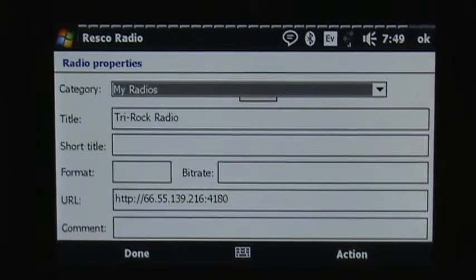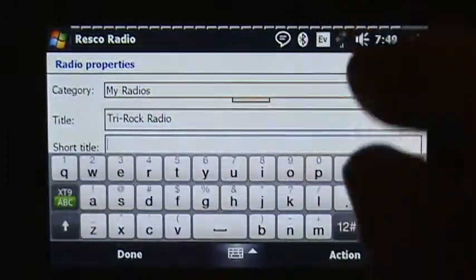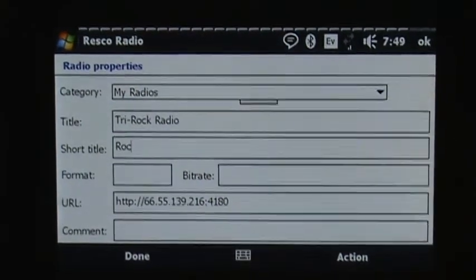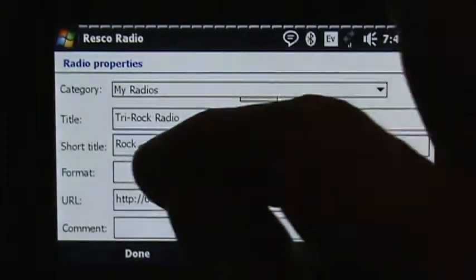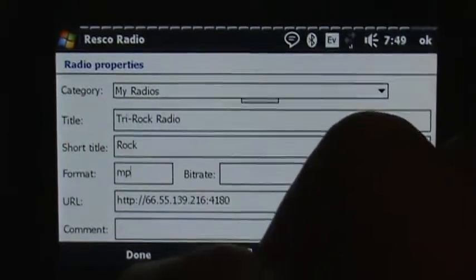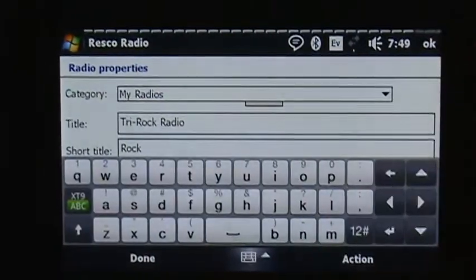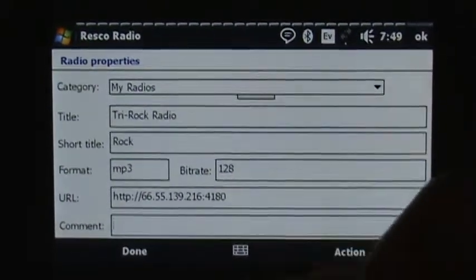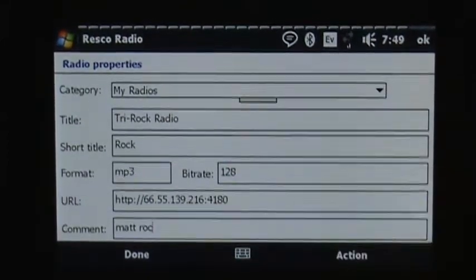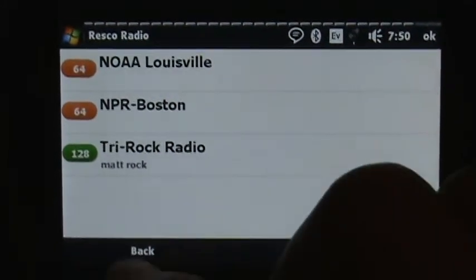You'll see it's grayed out for the bitrate, but I can go into the settings, go into Properties, and make some adjustments. It's in the My Radios section, and the title is Tri-Rock Radio. If I want to give it a preset name, I put it in the Short Title — I'll say just 'rock.' The format I know is MP3 and the bitrate I know is 128. And in the Comments field I'll put 'Matt Rock' just for fun. Now you see it says 'Matt Rock' in the comments and it has the 128 bitrate.